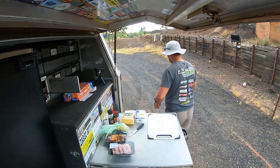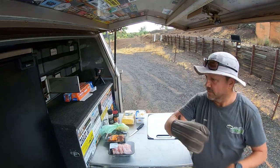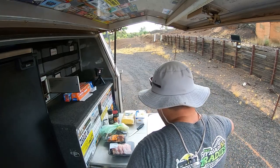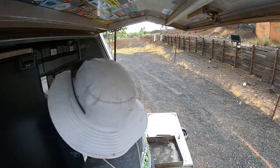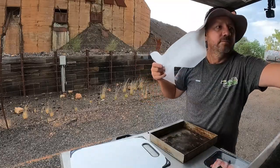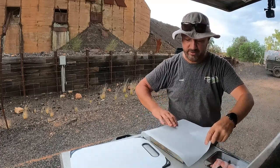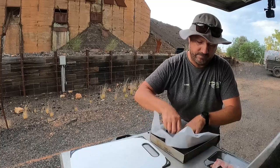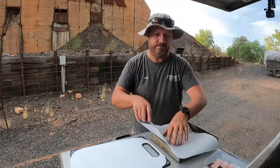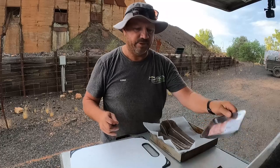That one can just come out for a bit. Don't forget that — stranger things have happened. Alright, close it up. Very hot — probably a little hotter than I was hoping, but that will be right, we'll see. Put that in there for a minute while I get these ribs ready.